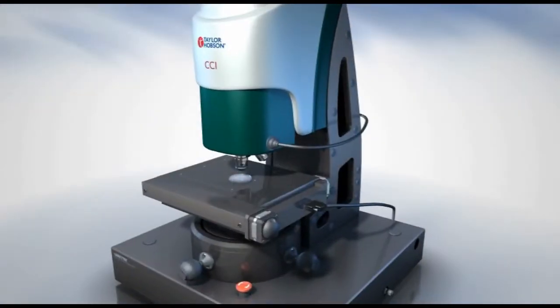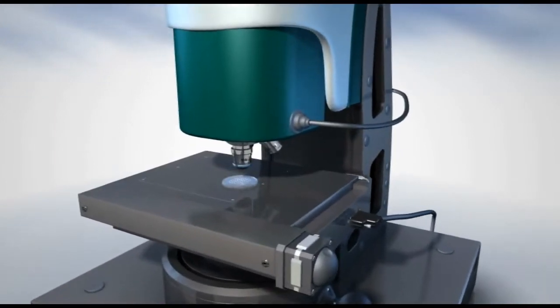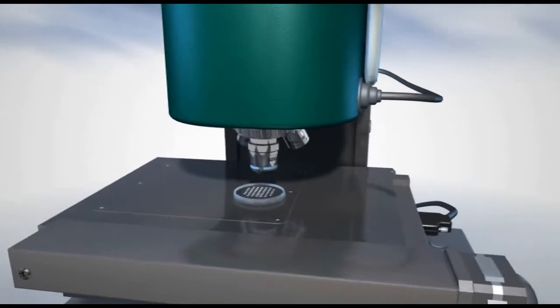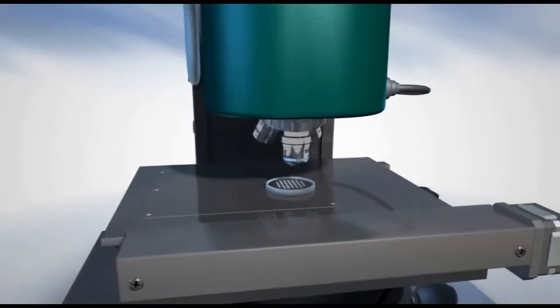For applications that require high-speed measurement, the CCI MPHS can scan at speeds up to a class-leading 105 microns per second without any loss of data integrity.